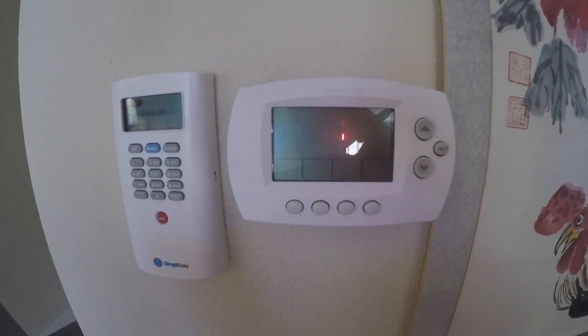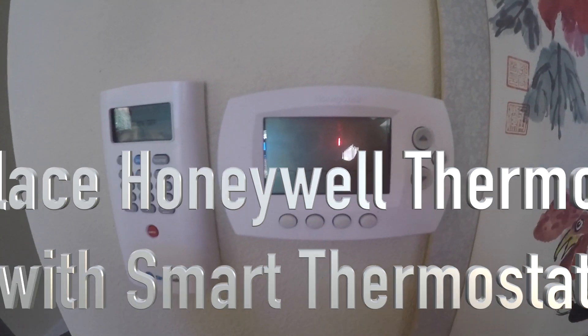Hello folks! Today I'm going to do a repair tutorial on the Honeywell thermostat replacement.